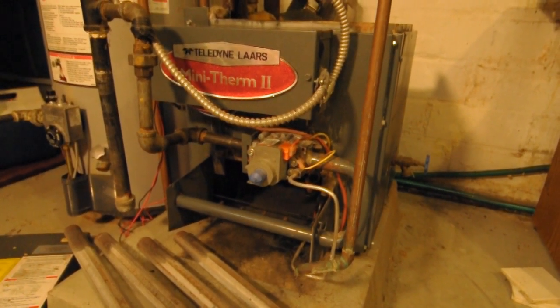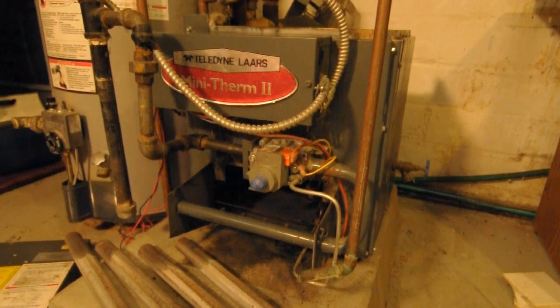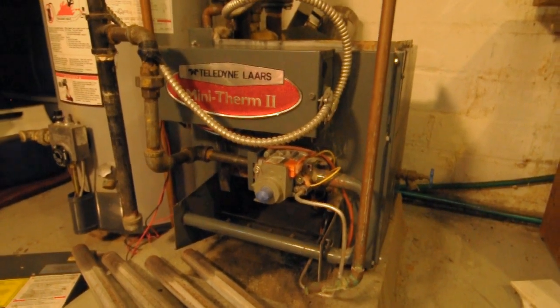The purpose of this video is to help homeowners do some basic routine maintenance on their hot water boilers for radiator heat.